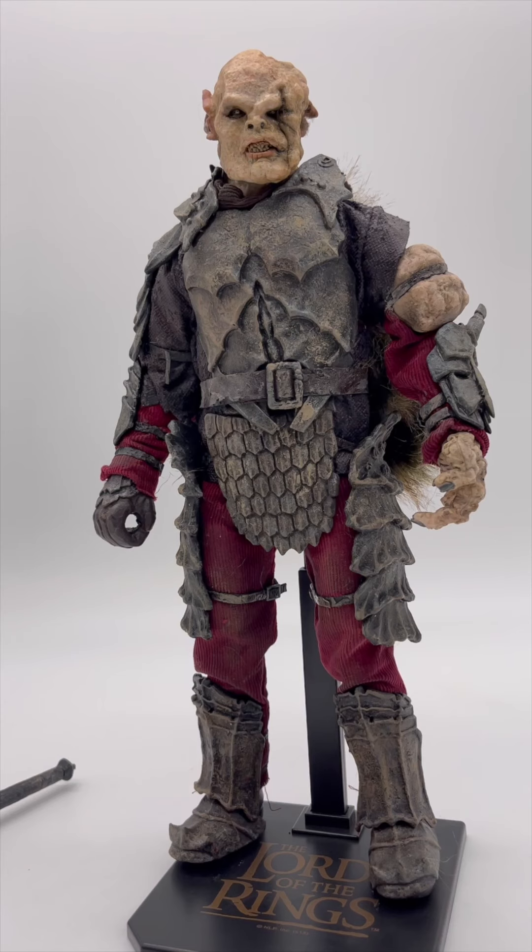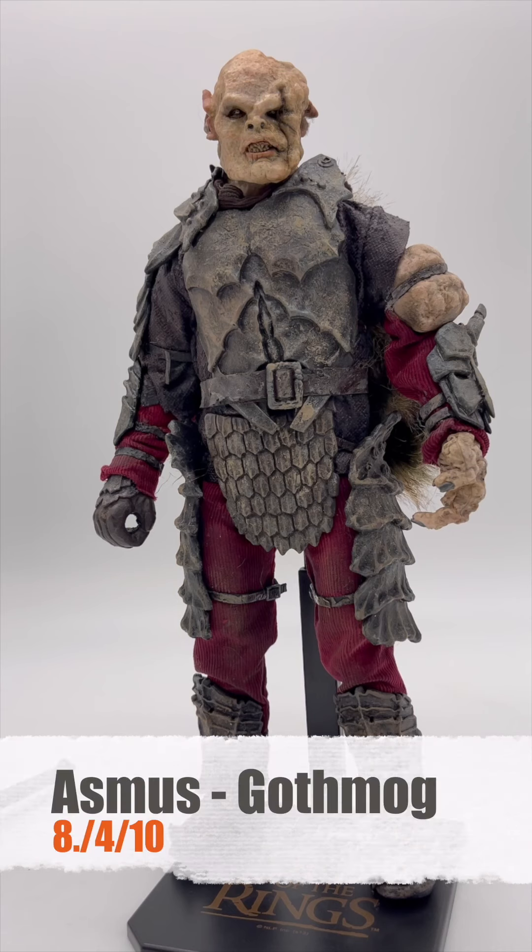This is an amazing figure to have on your shelf. Highly suggest it. Final review on our Gothmog — it's a tough one because we have some poor quality issues on this guy, but as I look at it, it really strikes me with a lot of wow factor. We're going to go with an 8.4 out of 10. Gothmog is up there as one of the best figures you can have in your collection. I guarantee you, if people are going through your house, it's going to get a lot of attention and eyes. 8.4 out of 10, Asmus Studios. Gothmog, Lord of the Rings, signing off.